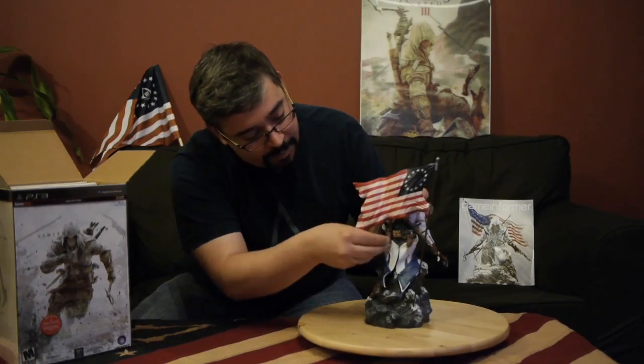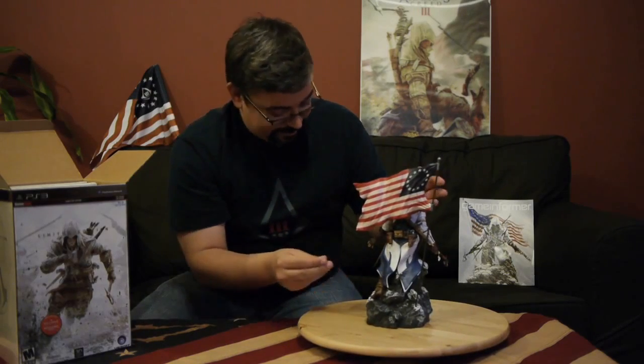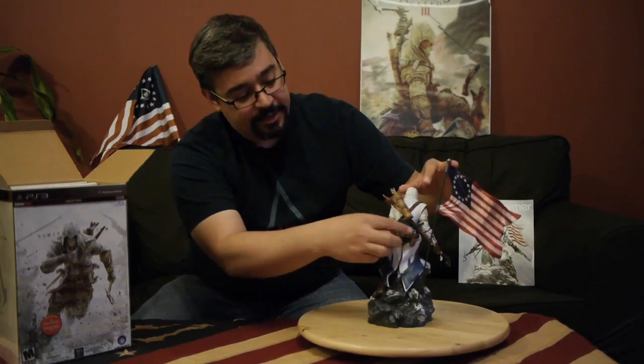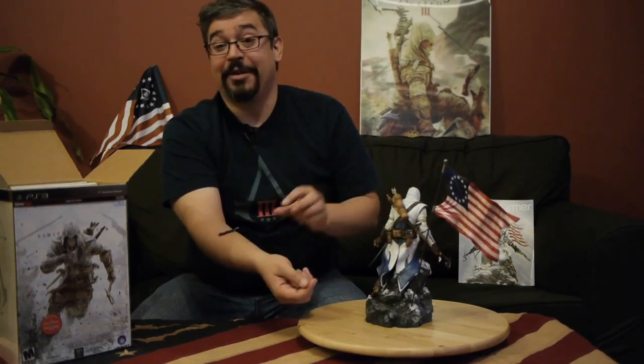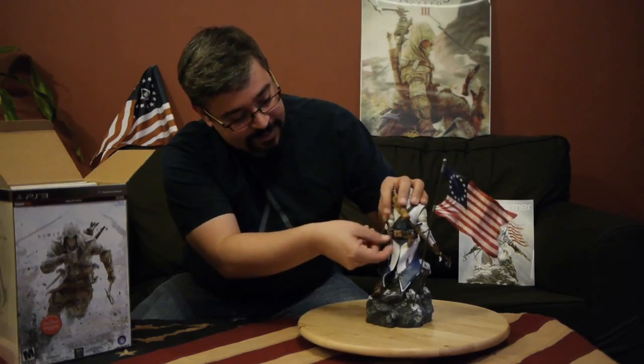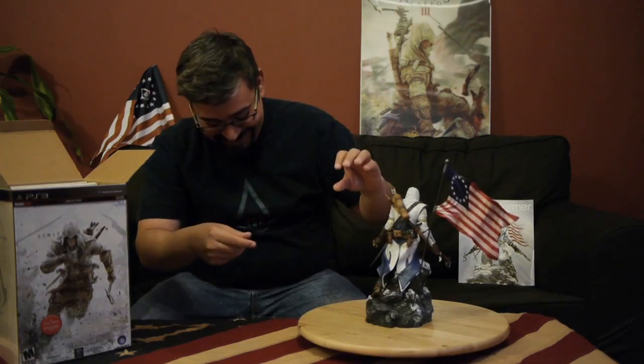And they actually pop out. He's got two muskets here, and these actually pop out... See, he's got his muskets here, which pop out and... the kids love it.